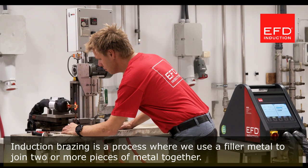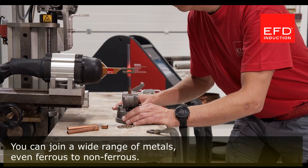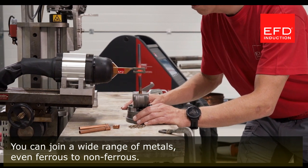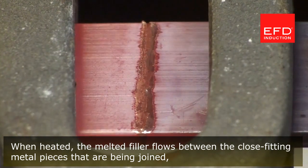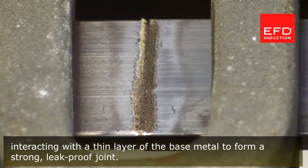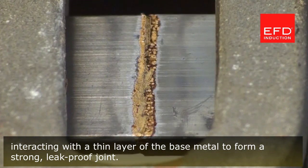Induction brazing is a process where we use a filler metal to join two or more pieces of metal together. You can join a wide range of metals, even ferrous to non-ferrous. When heated, the melted filler flows between the close-fitting metal pieces that are being joined, interacting with a thin layer of the base metal to form a strong, leak-proof joint.